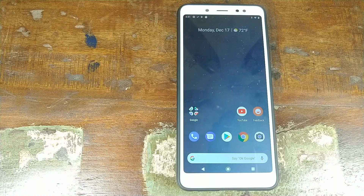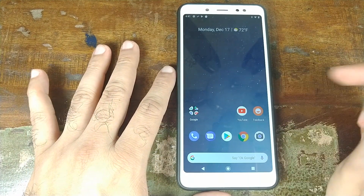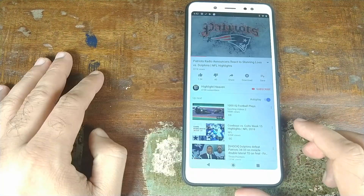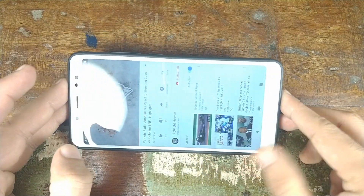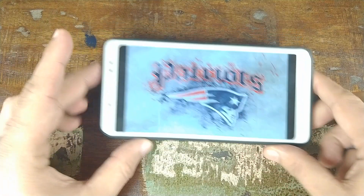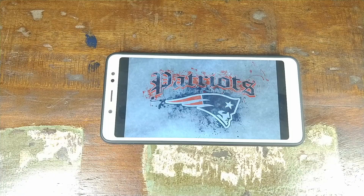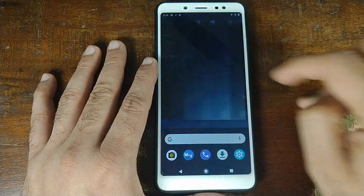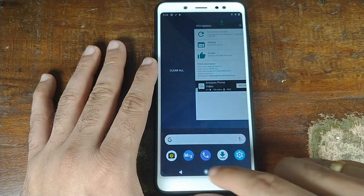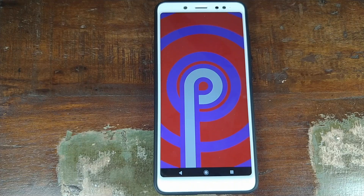Another Android 9.0 Pi feature working fine is smart auto rotate. If your screen rotation is locked and you open YouTube, rotating your phone will automatically give you an option on the bottom right to maximize the video — your video plays in full screen even though auto rotate is turned off. You also have Android 9.0 Pi-style recents working fine. Here is the benchmark score I got on this ROM. That's a short rundown of all the features in the Android One Android 9.0 ROM on the Xiaomi Redmi Note 5 Pro.